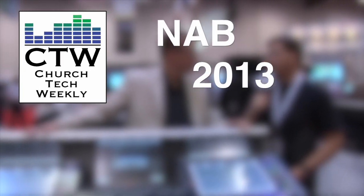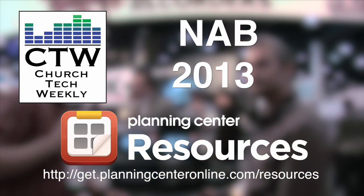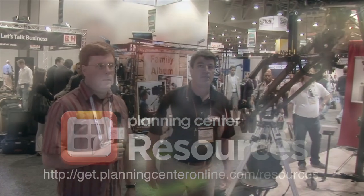Church Tech Weekly presents NAB 2013, brought to you by Planning Center Resources — never overbook again. We've come over to the EasyJib booth, and this is a product that I owned a long time ago, back in the early 90s. I remember buying our first EasyJib — what a fantastic production tool that was. I'm here with Steve Bonin, who's going to tell us about this product and the new product that might be really great for live production and services.